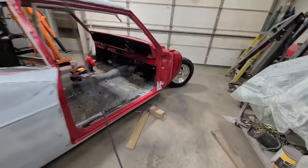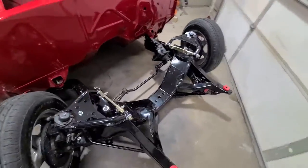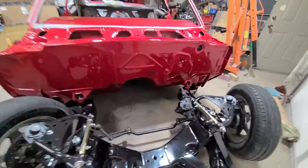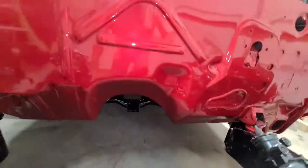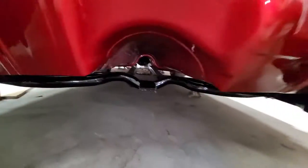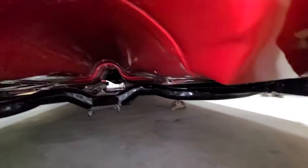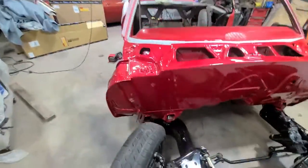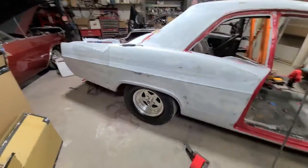Well, giving everybody an update on what I've got going on here — body's on the frame finally. Front end's all put together, a little touching up to do, no big deal. Looking pretty good — nice straight look, clean look. Everybody like and subscribe, thanks, and watch the build please, thank you.